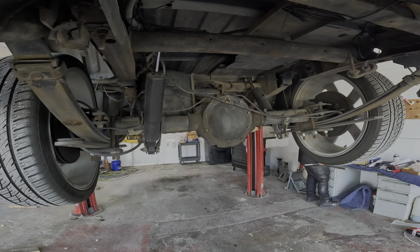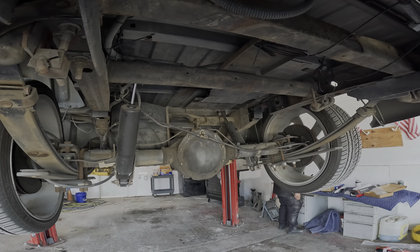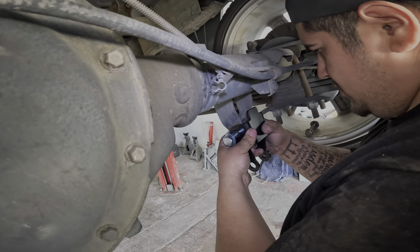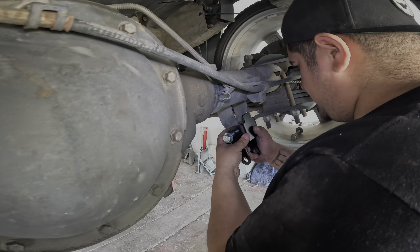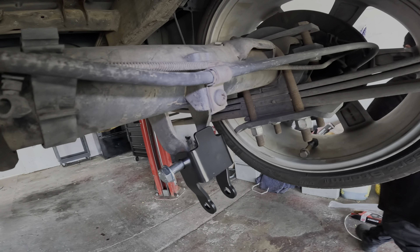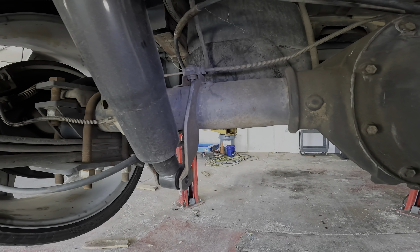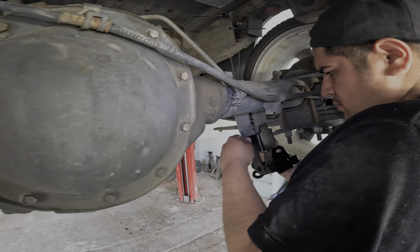Start unbolting. Full bolt-ons - if you know, you know. We're going to be installing these shock extenders. If you know, these will help out your ride quality a lot. We got them for both sides, we're going to do both sides. We'll show you when they're installed.